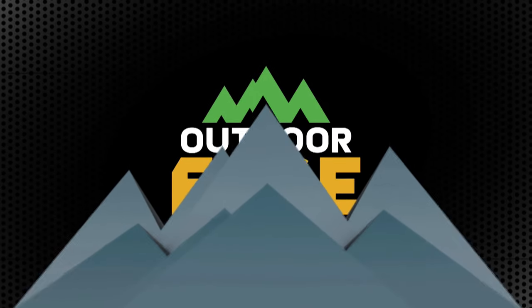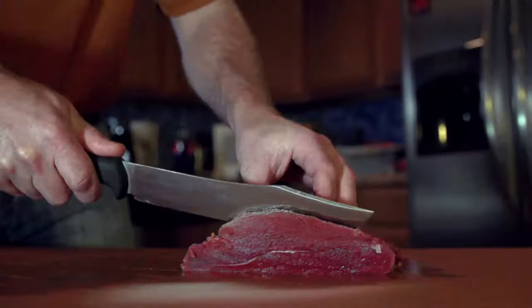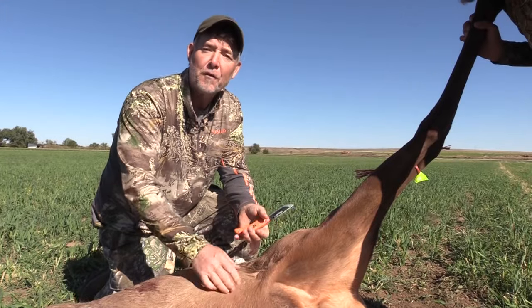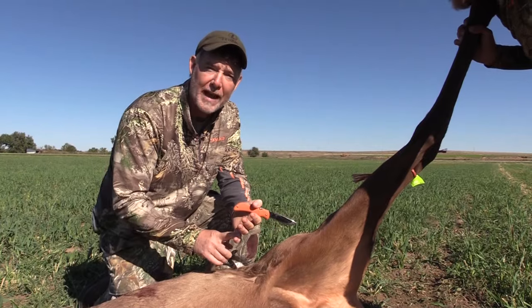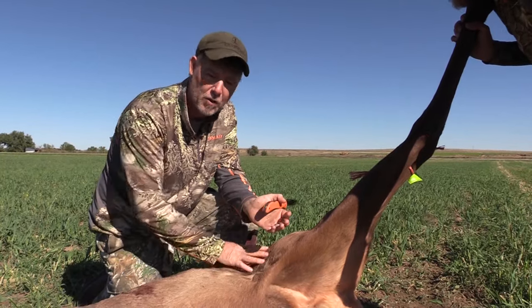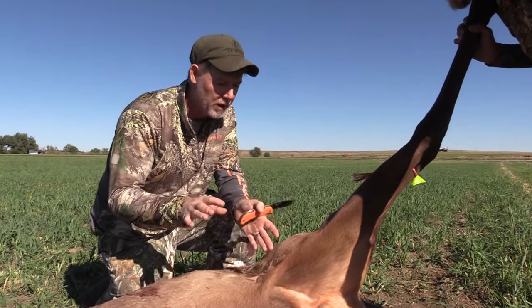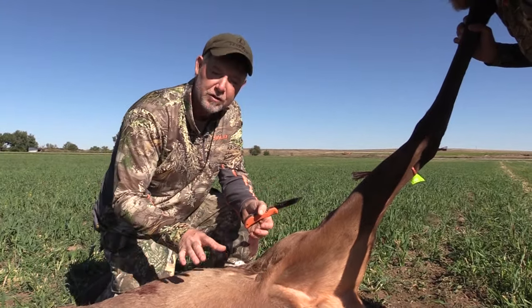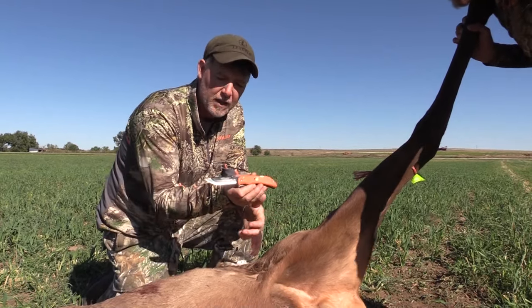Now it's time for How To, brought to you by Outdoor Edge Knives — Field Proven and Razor Sharp to get the job done fast. For your Outdoor Edge How To segment, I've shown people how to break down an elk in less than 10 minutes: two hindquarters, two frontquarters, backstraps, and tenderloin. I wanted to show it up close so you can see exactly where we're making those cuts. Today I'm using the Razor Pro.